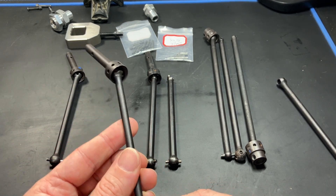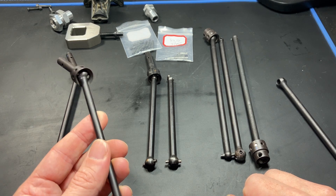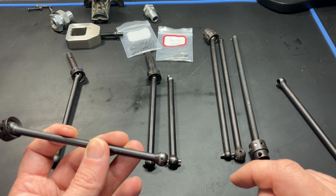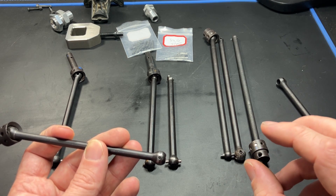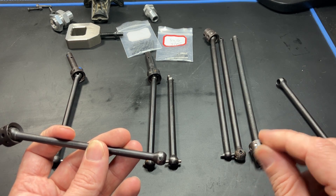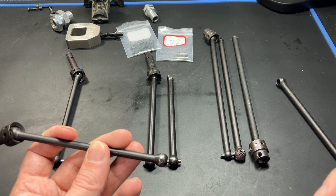I couldn't assemble them including the center CVDs. I had to grind a lot of the slots on all shafts to get the pin through, and for the joint coupler I had to take a little bit of material off the surface inside so it would fit in correctly and move freely.